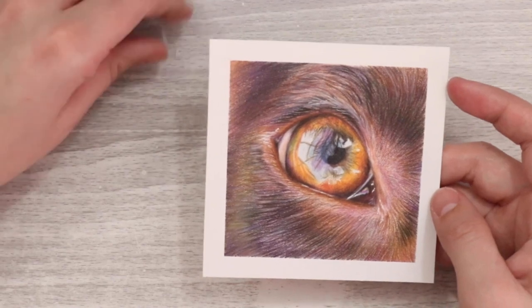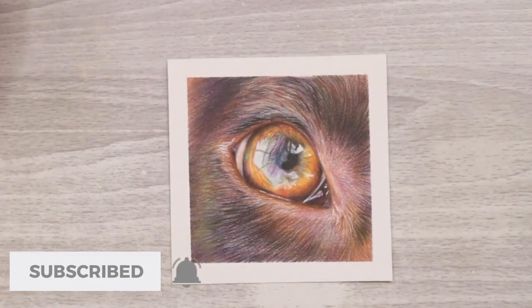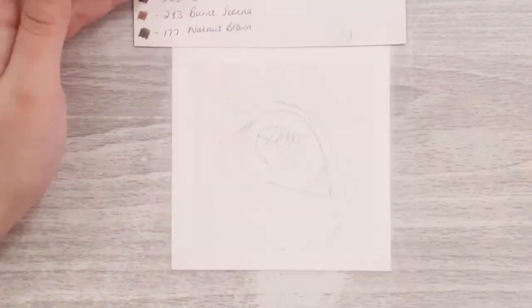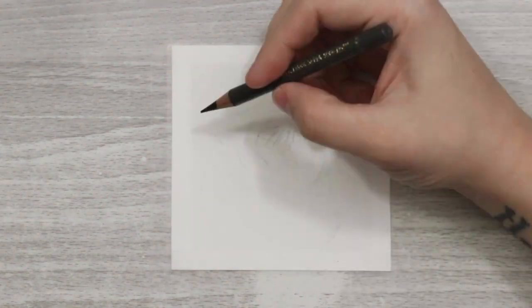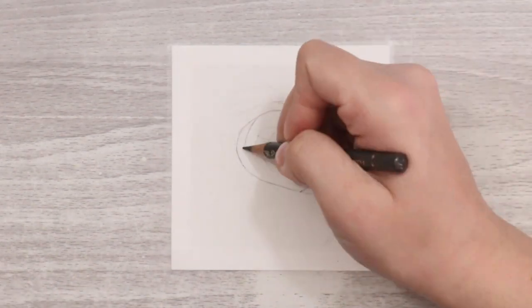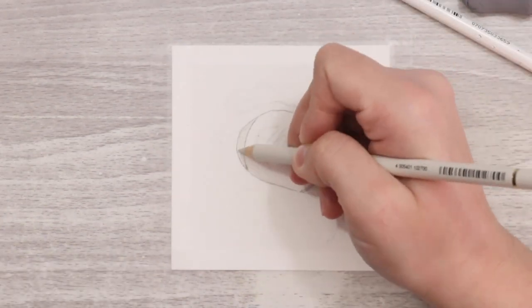All of the materials I've used are listed in the description below. If you want to watch the full real-time version it is available as a full tutorial over on my Patreon page and on my website. If you fancy a free tutorial, sign up to my newsletter — a full two-and-a-half hour tutorial of a tiger's eye will be delivered straight to your inbox, and you'll also eventually get a free leopard eye tutorial too.